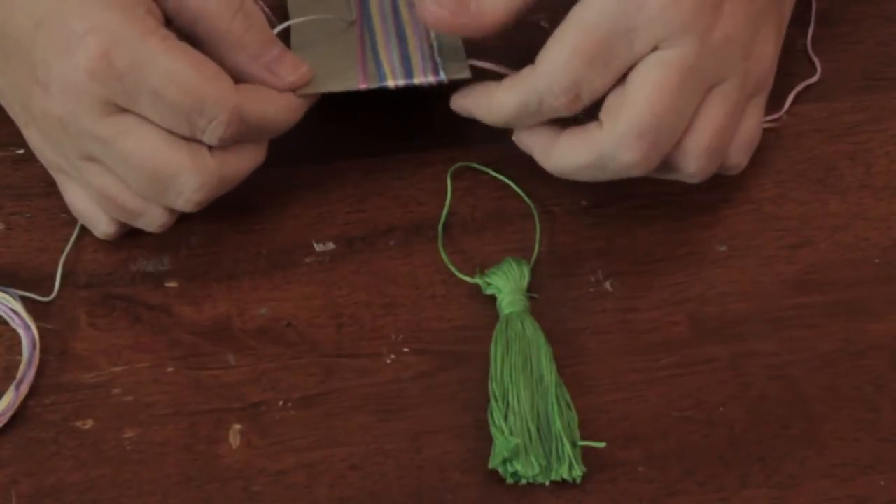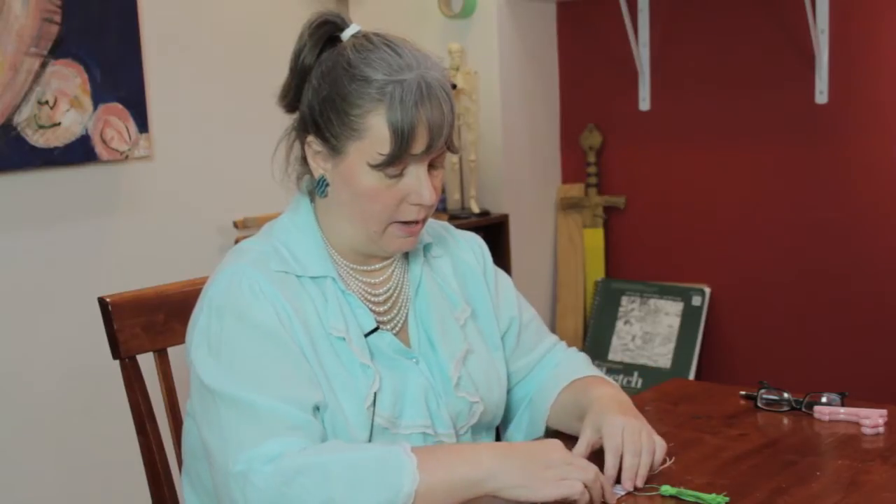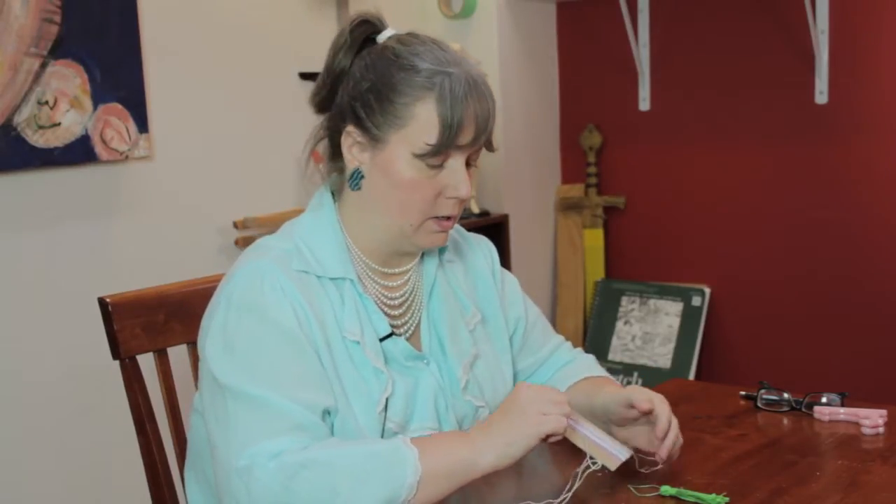So I have some scissors, some embroidery floss, and two pieces of cardboard that I have started making a tassel on.